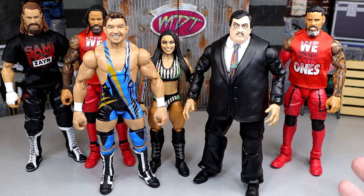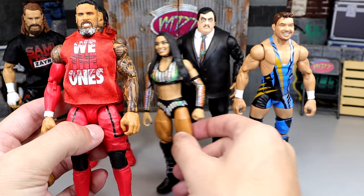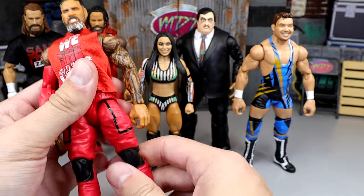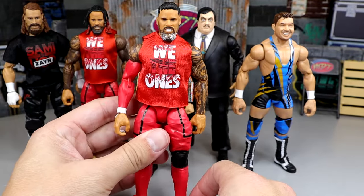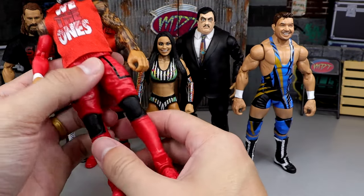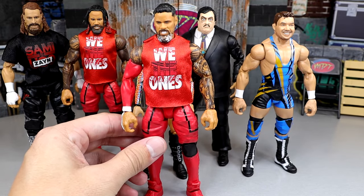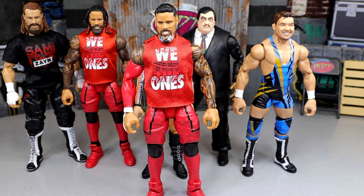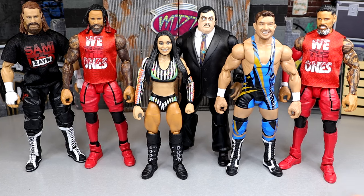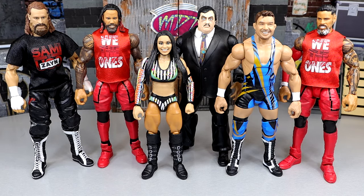For the worst articulation in the set, I went with the Usos — and that may shock a lot of people, but it came down to the Usos. They're virtually the exact same figure. It came down to the Usos and Roxanne Perez, and I think I would rather pose around Roxanne Perez, which is why the worst articulation is the Usos. I just hate how stiff these legs are, and combined with these Cena shoes — the Daniel Bryan torso allows for a fine ab crunch and the arms are fine, but it's these jogger legs that are stiff and pinless combined with the Ultimate Edition Cena shoes that take the cake for worst articulation.